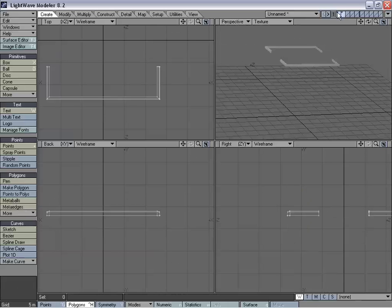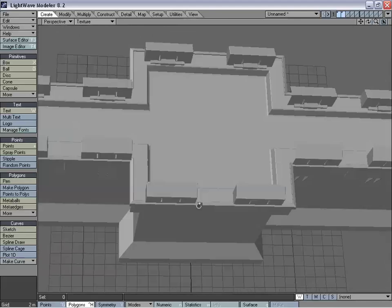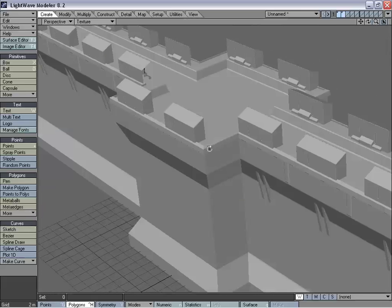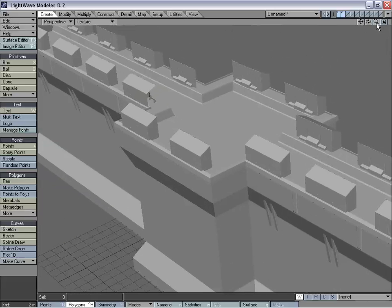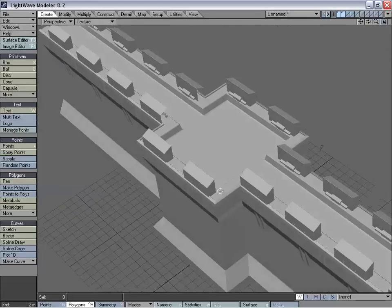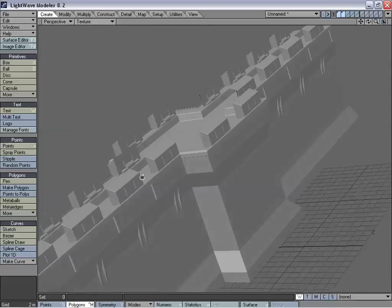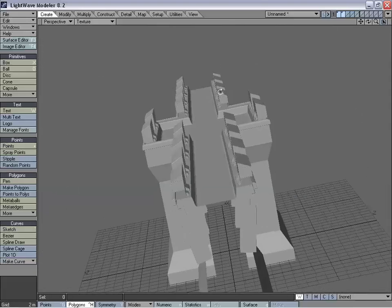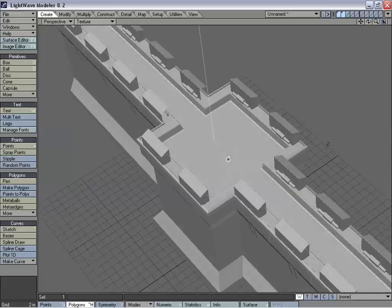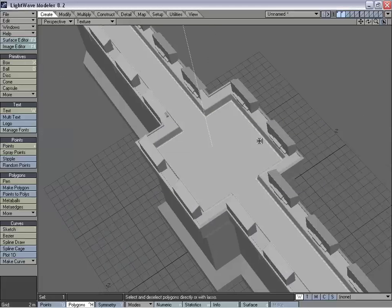We can delete the old allure. One thing you could definitely do — like when we were working on the gatehouse before — is the way we created the corner merlons by knifing the polygons through the center. You could definitely do that for this and it would probably look a lot better. But we just wanted to show you how to get the allure connected by adding a tower in here. And we're going to rename that to allure.